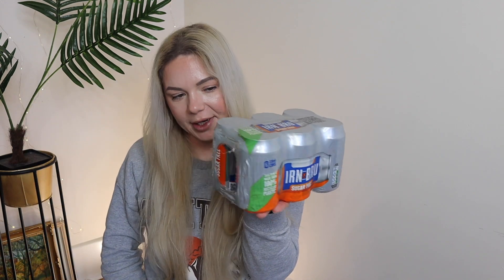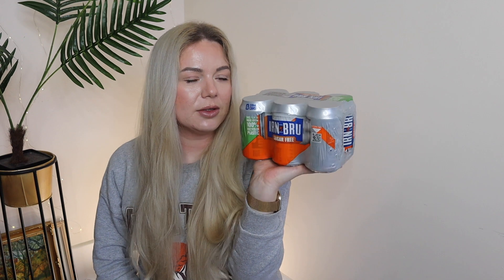I got an Irn-Bru drink — I wanted a big bottle but they didn't have it, so I just got this one in a can. It's sugar-free. I love this drink, it's so addictive — I love it better than cola or anything else. It's my favourite.